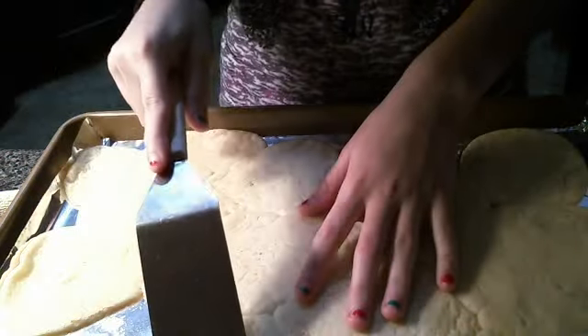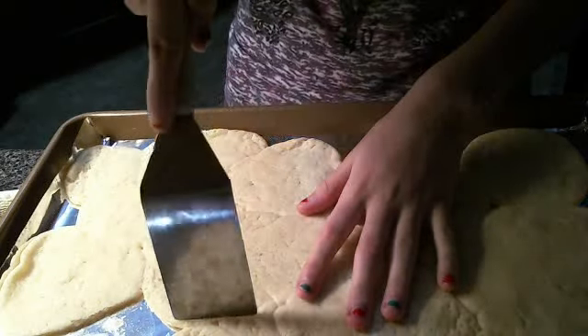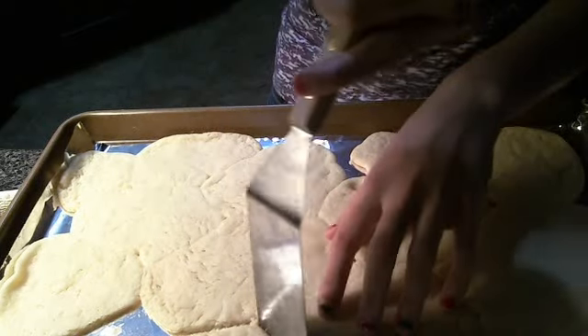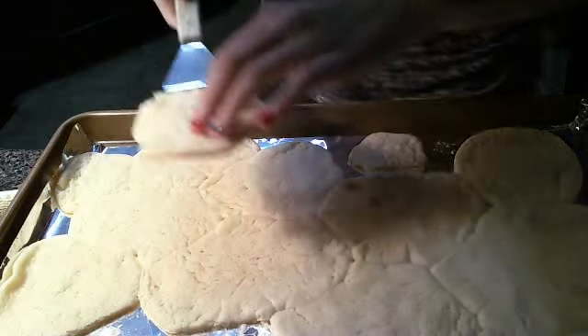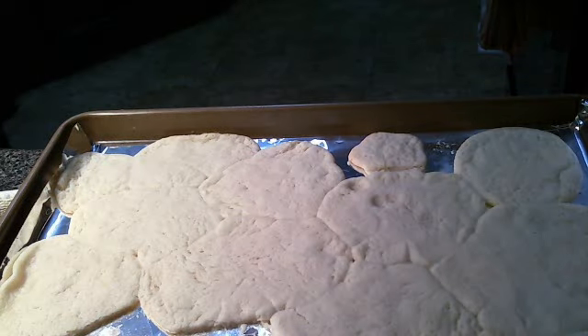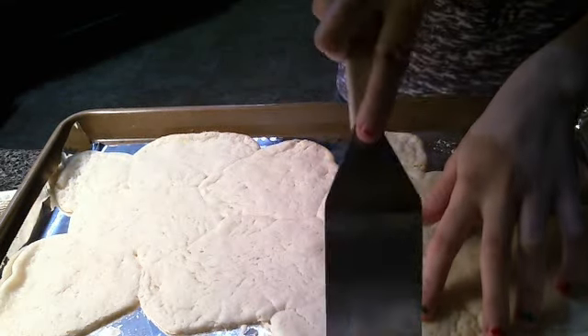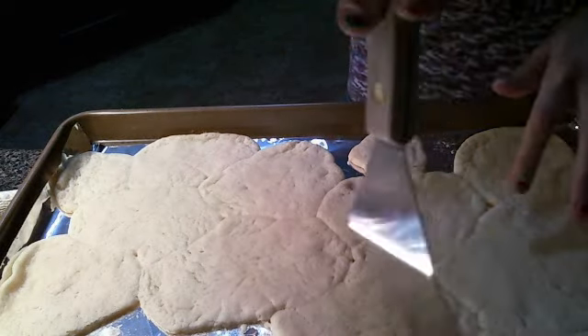This one was supposed to be a heart, but it didn't turn out. It's a heart — it's okay. While things were baking, I cleaned up because I had a major floury disaster, like a mess. This was another one — I don't even know — but you can sort of tell what the shapes look like.